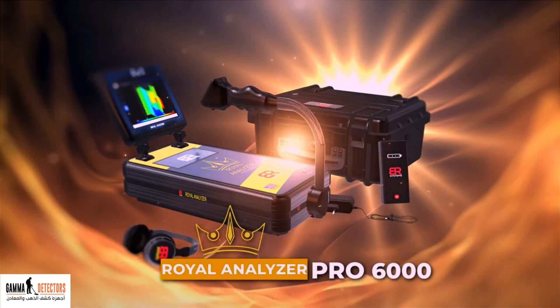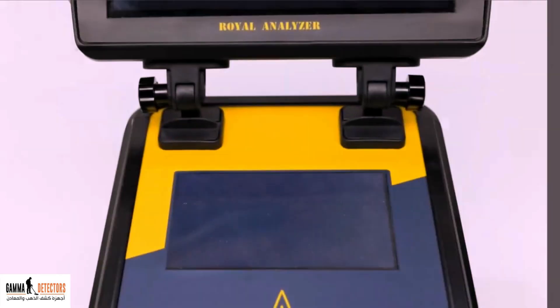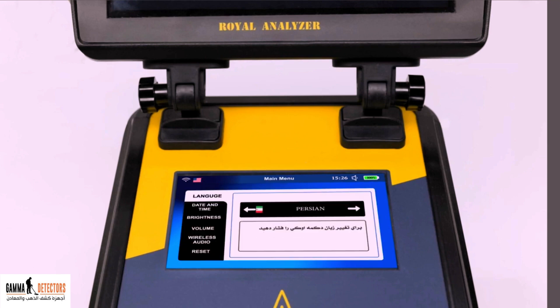The Royal Analyzer Pro 6000 device. General settings from the device's main screen. Turn on the device. With the handgrip, choose the settings screen using the navigation buttons to the right, then press the Enter button. The device settings interface appears.